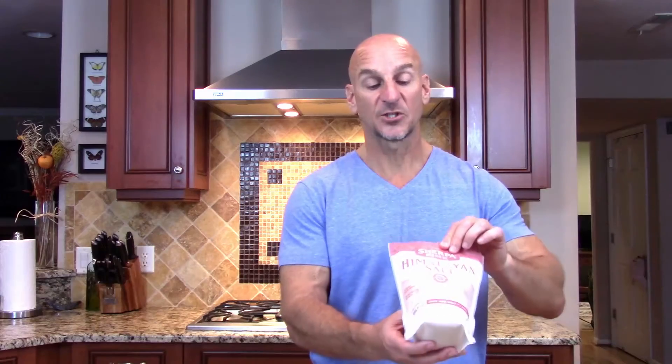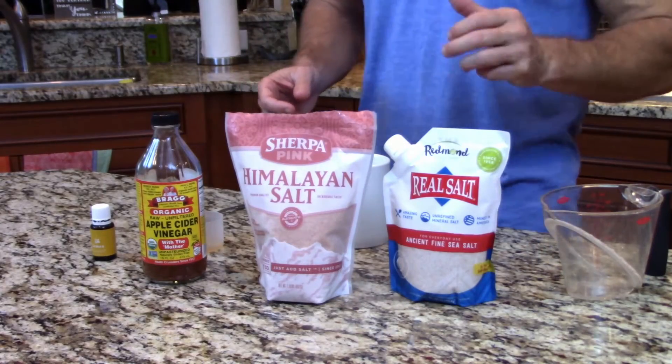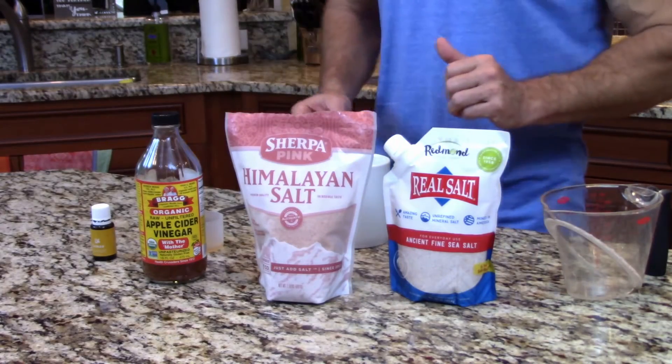This is the Himalayan pink salt, which many people have heard of. This comes from the Himalayan mountains and also has over 90 different trace minerals. So this is going to provide all the essential electrolytes that you need just with that salt alone, which is really important.